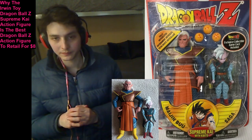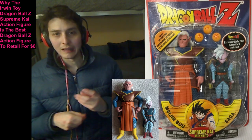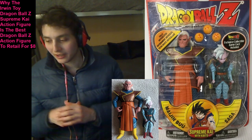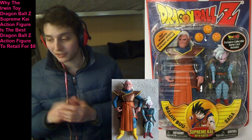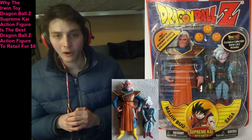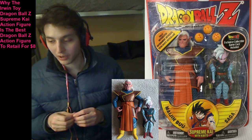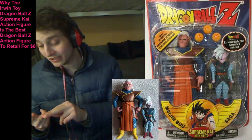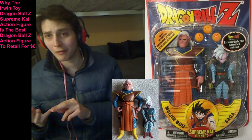How so, you may ask? The Irwin Toy Dragon Ball Z Supreme Kai action figure not only emulates his Dragon Ball Z anime series counterpart, but is also meticulously detailed. Furthermore, the figure possesses high-quality details, high-quality aesthetics, high-quality shadings, high-quality textures, and a high-quality sculpt.